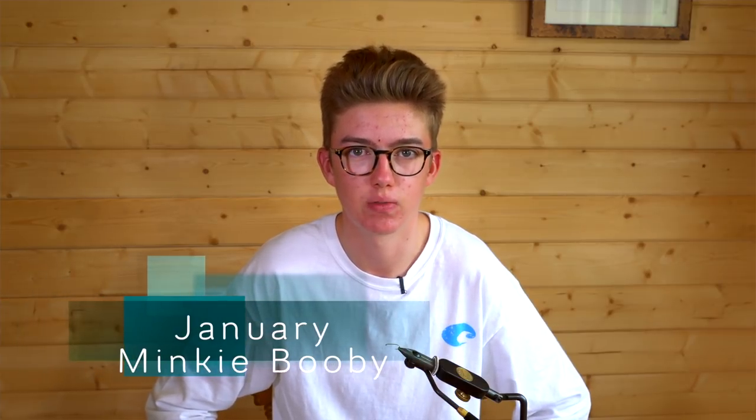Hello, my name is Ben Beckwith and this is my fly of the month. Hopefully it will help you catch a few more fish in the coming weeks. The fly I'll be tying today is a minky booby, and it's an exceptional pattern for early season reservoir fishing.